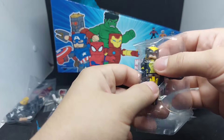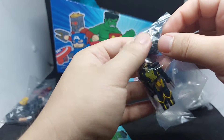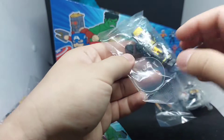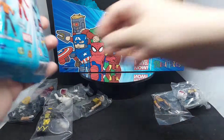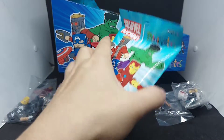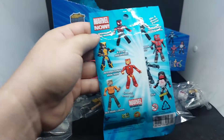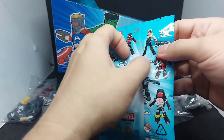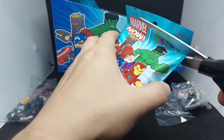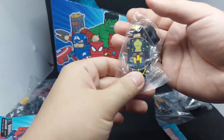Nice, we got X23 as Wolverine. She comes with extra hair so you can unmask her, plus a clear display base. So what else haven't we got? So far we're still missing Spider-Man Miles Morales, Deadpool 2099, and Silk.